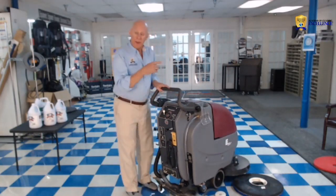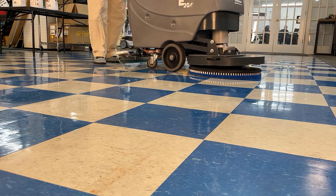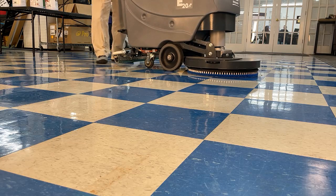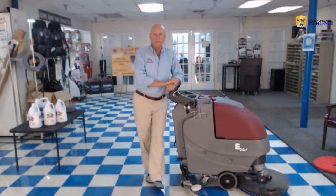To put the pad back on the machine, you simply place it over the housing, drop it down, and it falls into place — it might do that at first, but then it locks in. That's how simple it is to put the pad on the machine.